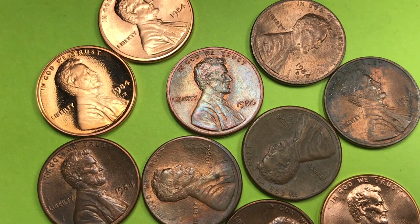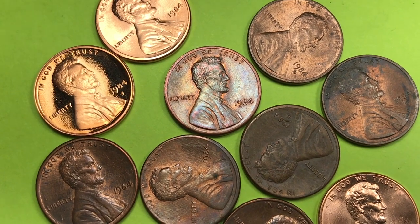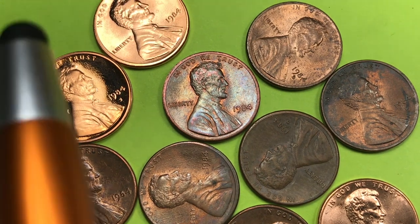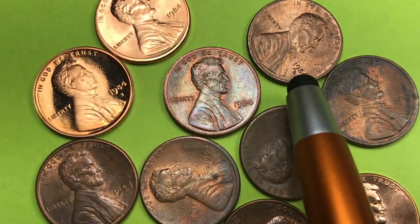Hey Coin Collectors and welcome to DC CoinWorld International Coin Channel. Today we have a bunch of 1984 pennies. We have the San Francisco Mint, we have the Philadelphia Mint, and we have the Denver Mint. You can see one of them right up here has the D and we'll go through that.